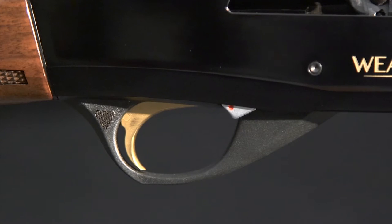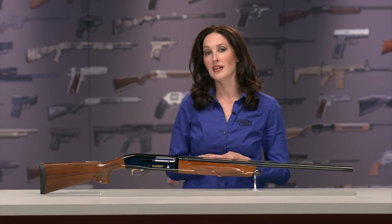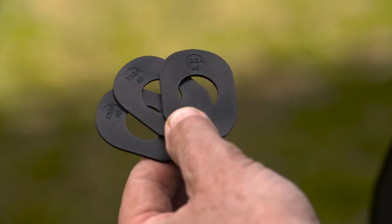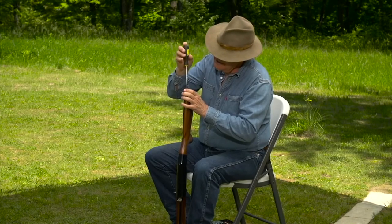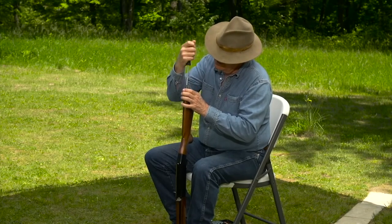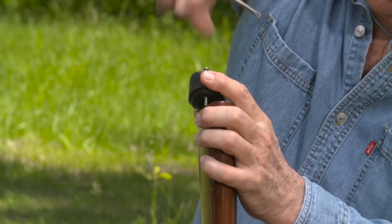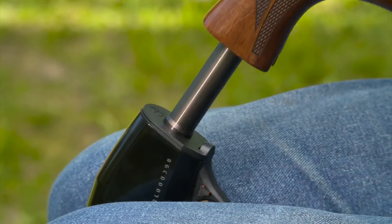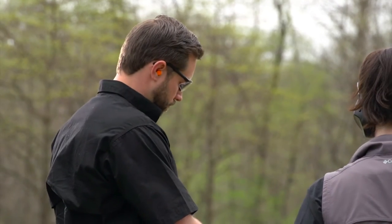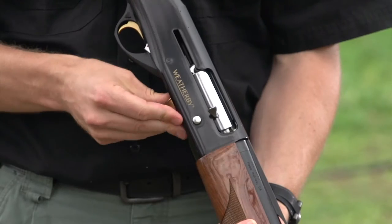The cross bolt safety is at the rear of the trigger guard, easily identified by its triangular shape. You can easily adjust drop and cast with the supplied shims that fit between the receiver and buttstock. The cast shim allows you to offset the butt to the left — called cast on — or to the right, which is cast off. You can adjust drop at the heel to 50 millimeters (two inches), 55 millimeters, or 65 millimeters (two and a half inches).